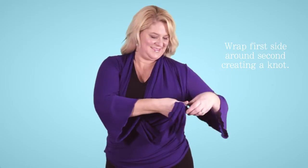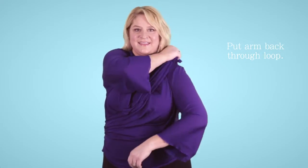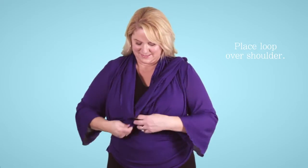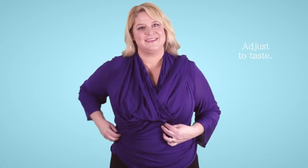Creating a knot, loop it through twice, pull tight, put your arm back in the loop and over your shoulder, and adjust the cowl so it lays the way you'd like it.